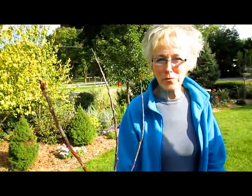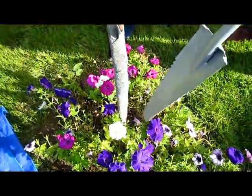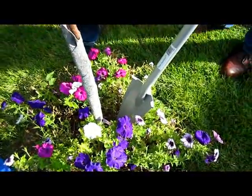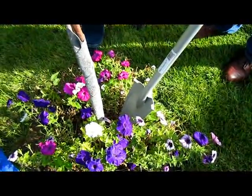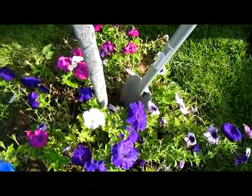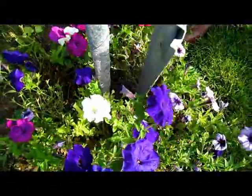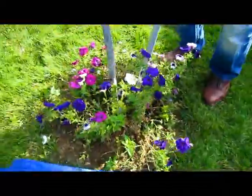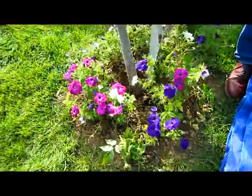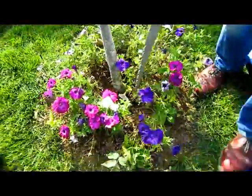I want to have my petunias for the rest of the season. One of the things I liked about this tool is that, unlike most shovels that are so wide, you really can get into some very nice tight areas. Go ahead, stick it down in — that goes in pretty easily. It's cutting the roots without disturbing the petunias. I can hear it cutting as it's going down.